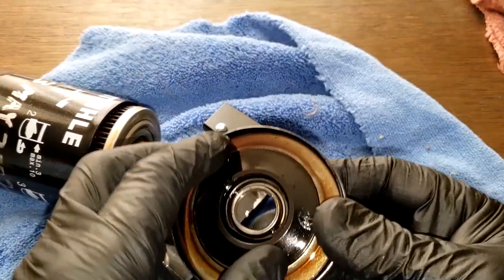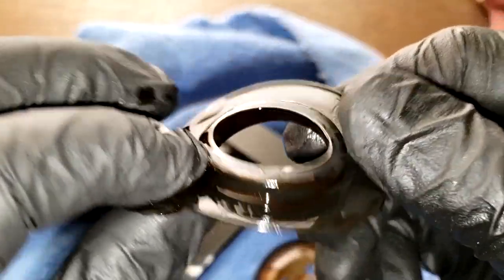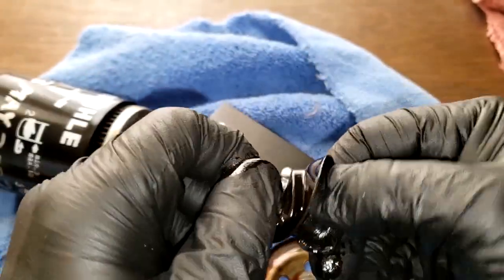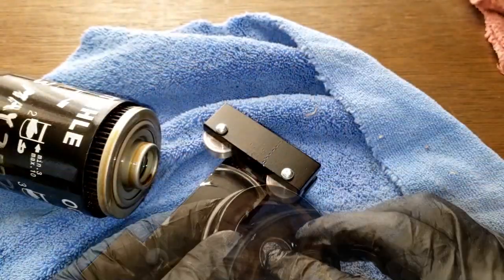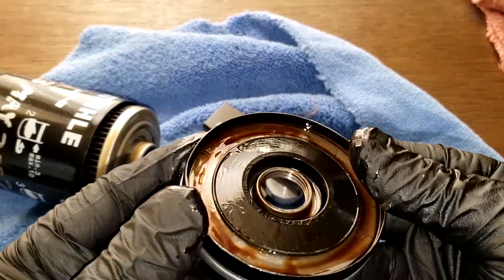Let's look at the base plate — here's what looks like a nitrile anti-drain back valve. A little stiff, but they look like they'd be doing okay.